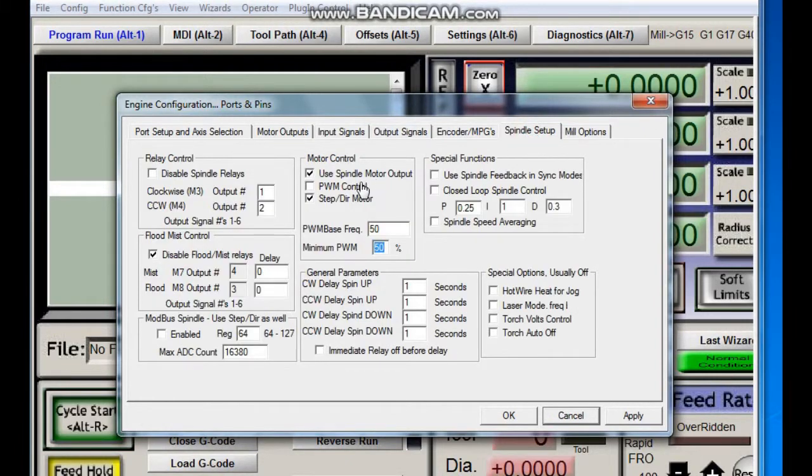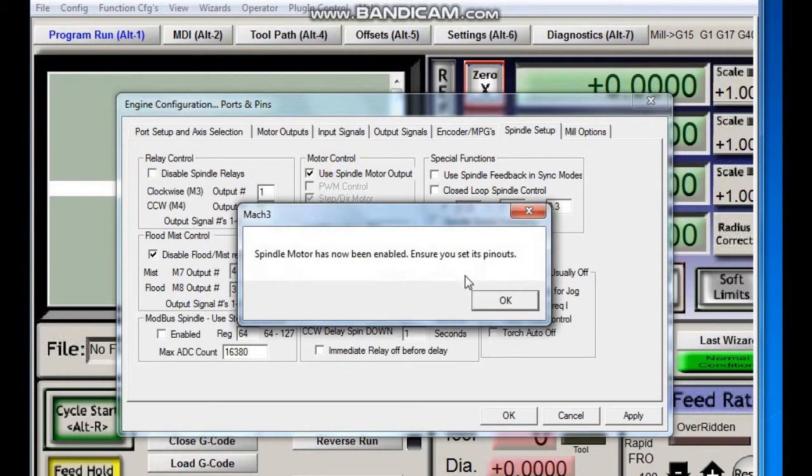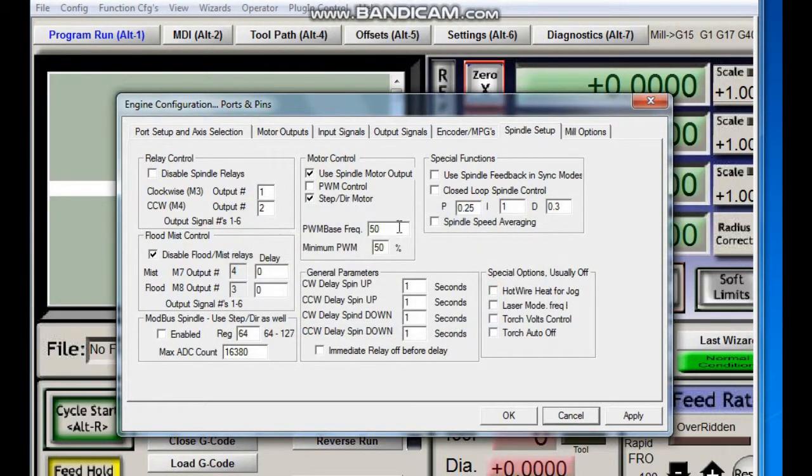In the spindle setup tab we will need to select 'use motor' and 'step/direction', and put 50 for PWM base and minimum PWM.